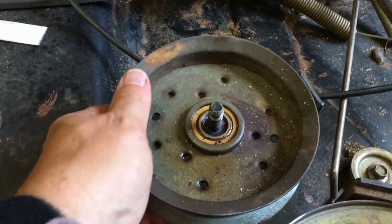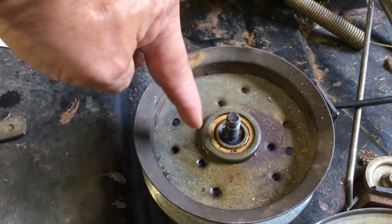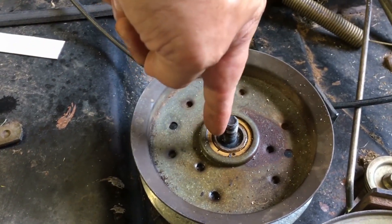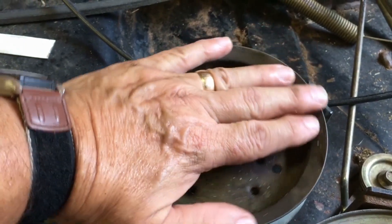I need to fix this — you can see how it's wiggling and it was way up this way. It was like this instead of up like this. This pulley was kicked way back like that, way forward.